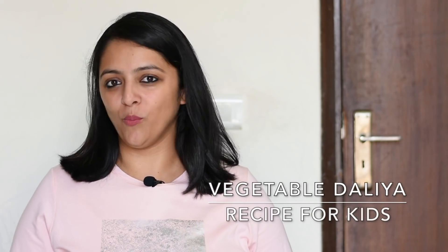Hi Mommies and Daddies! Welcome back to MomCom India! This Sunday, we have a vegetable dalia recipe. It is very healthy and nutritious. Let's see the recipe quickly and we will discuss something later.